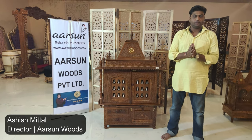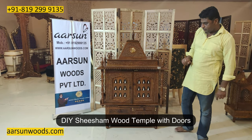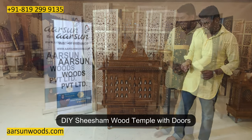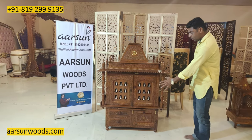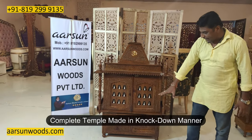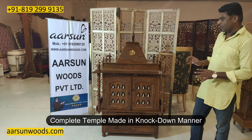Namaskar, Ashish Mittal again from Aatsin. Friends, today I have for you a Shisham wood temple — a complete unit in terms of a temple. When we talk about a complete unit, I mean it has a door, it has a gopuram, bells also, a nice cabinet at the bottom, and it's a knockdown unit.